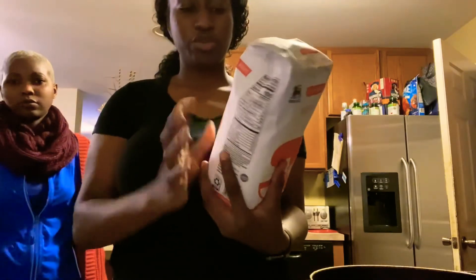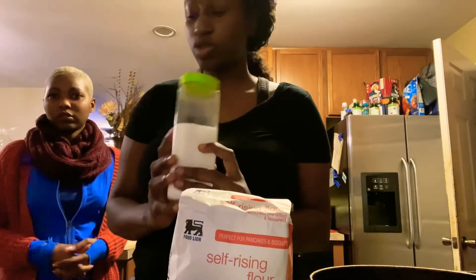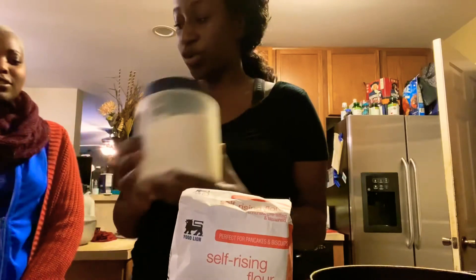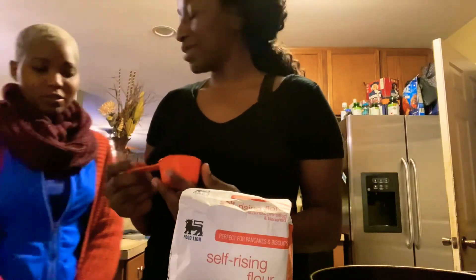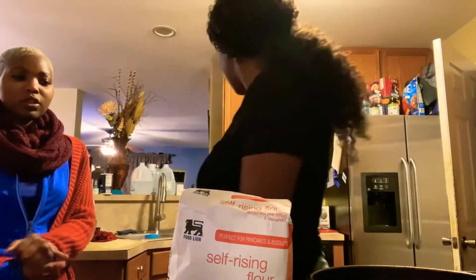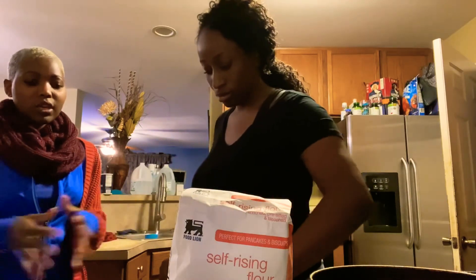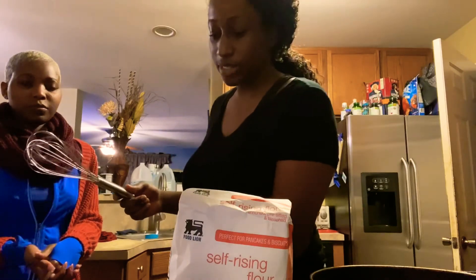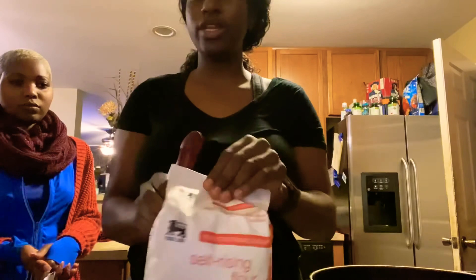Sure. So first we use some self-rising flour. Basically all you need is flour, a pinch of salt, sugar, and some water. Some people use milk but you really don't have to — we're gonna keep it simple today. And it really does not take a lot of time, so it's very easy, fast to make, and very tasty.